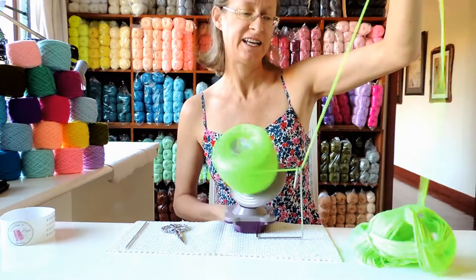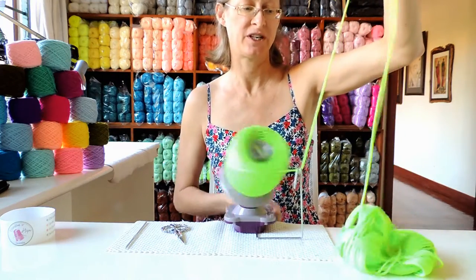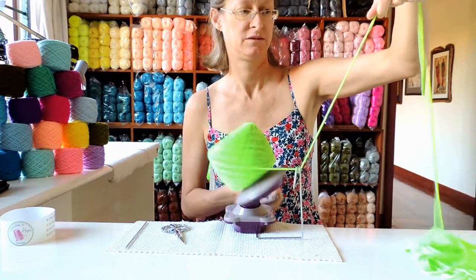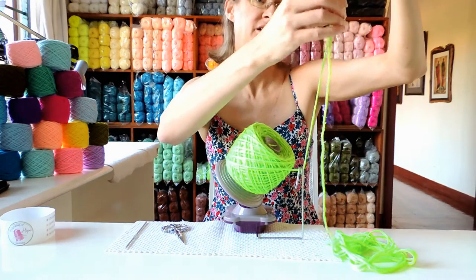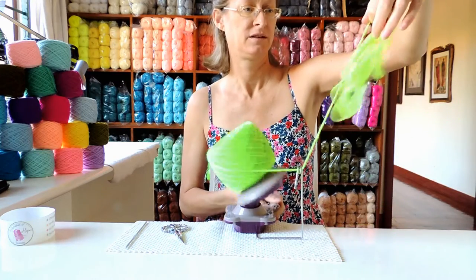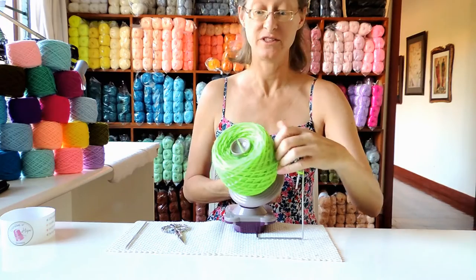When your yarn starts getting lacy and loopy — like holes in it — you kind of slow down so that gravity helps you again, because it will start jumping up to your hand. But if you give it time, it will stay down if you go slow enough. There we go — little snaggle — there we are. So that was a totally good skein as well, yay!